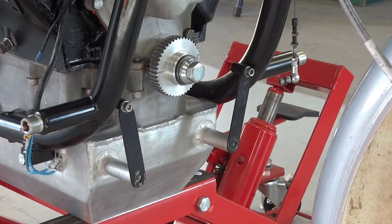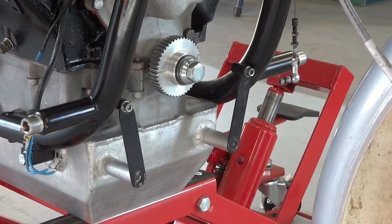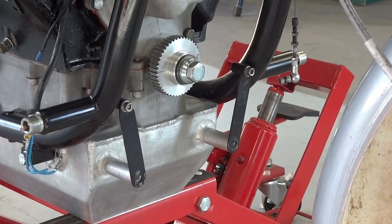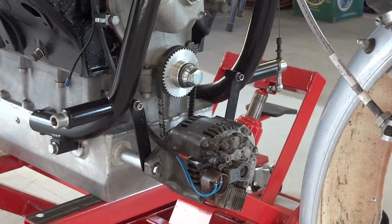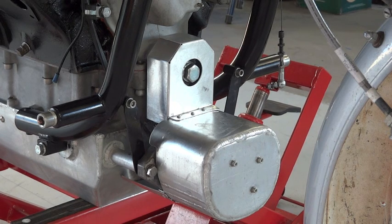The next stage is to bolt in the alternator, which is tooth belt drive off the front of the crankshaft just there. A Suzuki Berino alternator bolted in place, which runs back to front, and to stop it getting all covered in rocks and debris from the front wheel, it's got a little cover like so.